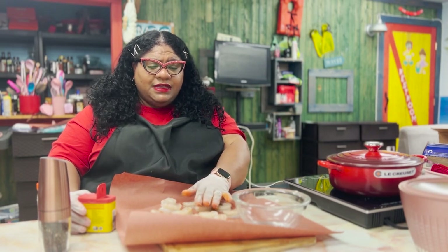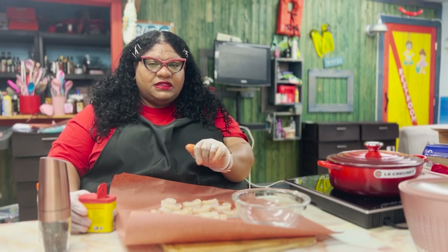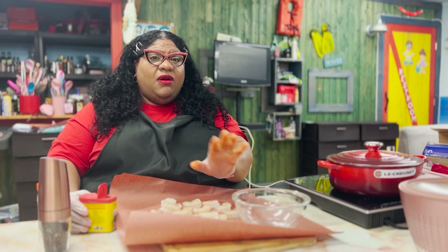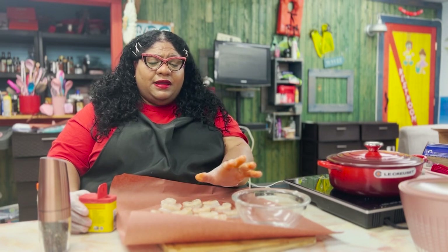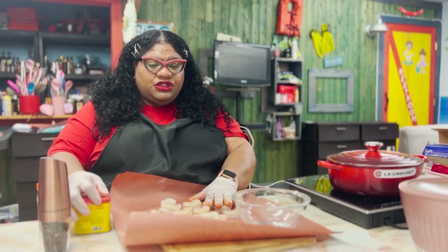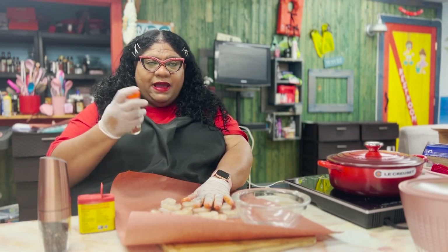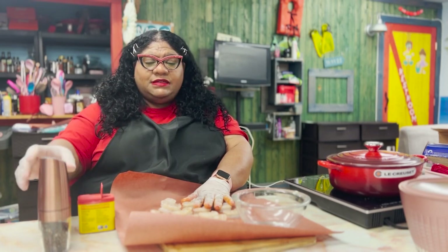This is our shrimp for our shrimp po'boy. We already cleaned it with lemon juice to kind of get rid of the seafood smell. I just think it's important to use lemon juice or lime juice or fresh squeezed lemon, lime, or sour orange on all meat, poultry, game, and seafood to get rid of that fishy smell.